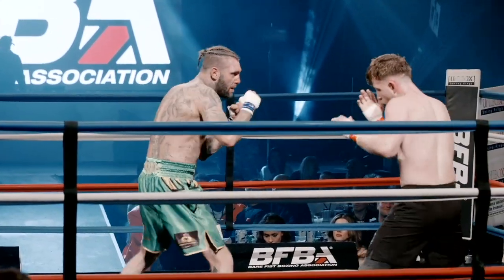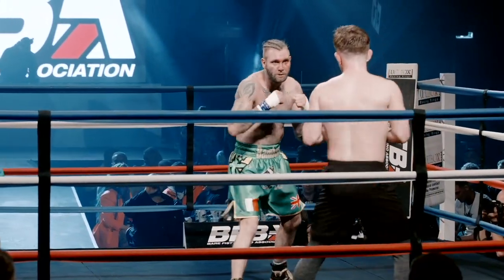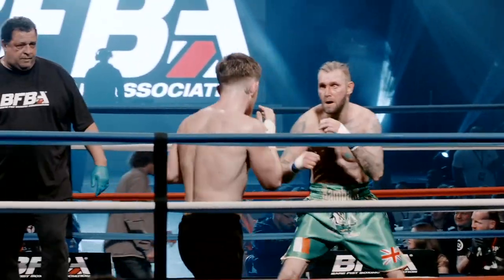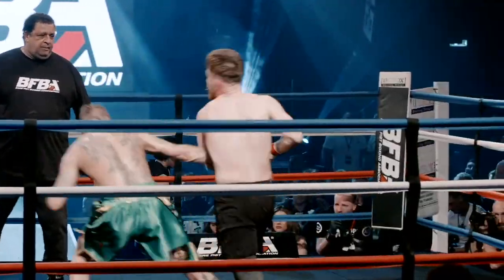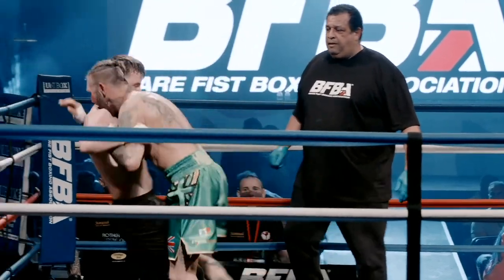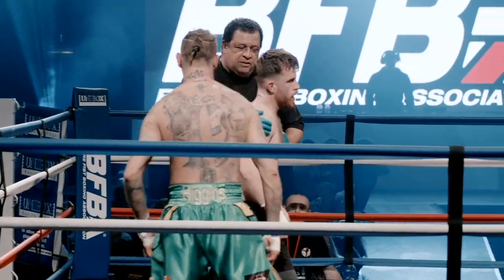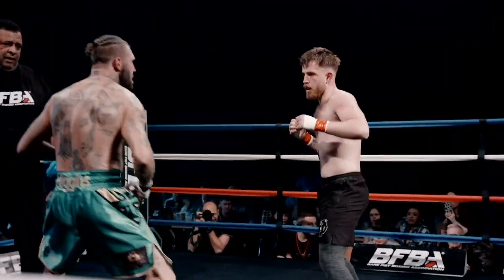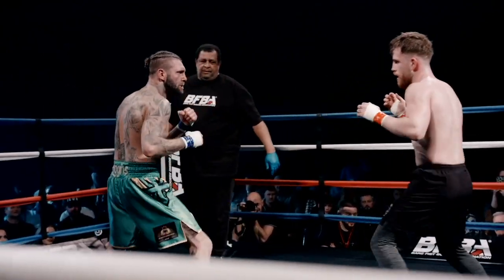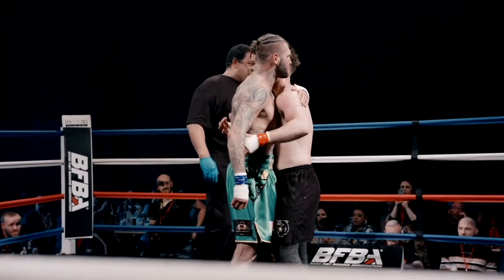It looks like he's still trying to find his recovery. I think Jay's got to go here. Jordan waiting too long. Oh well turned — great, beautiful work from Jay! Ten seconds to go, let's have it boys! Out on your shield, come on let's go! Oh there you go — what a great fight!